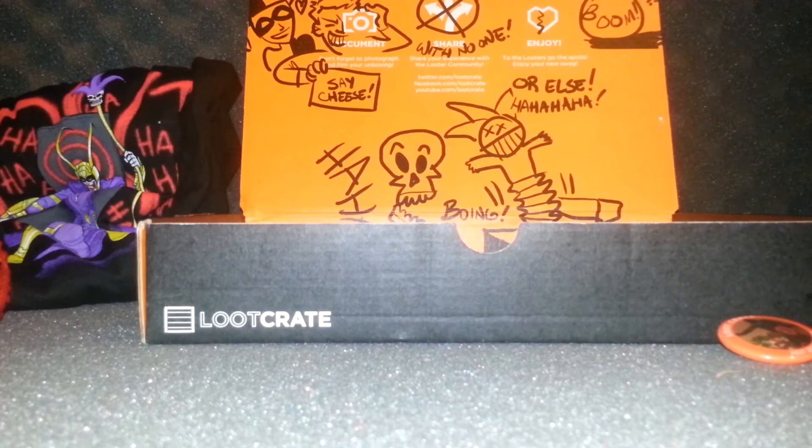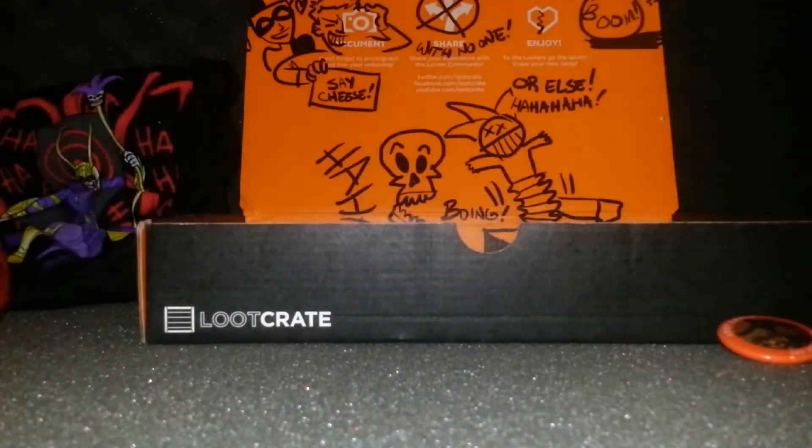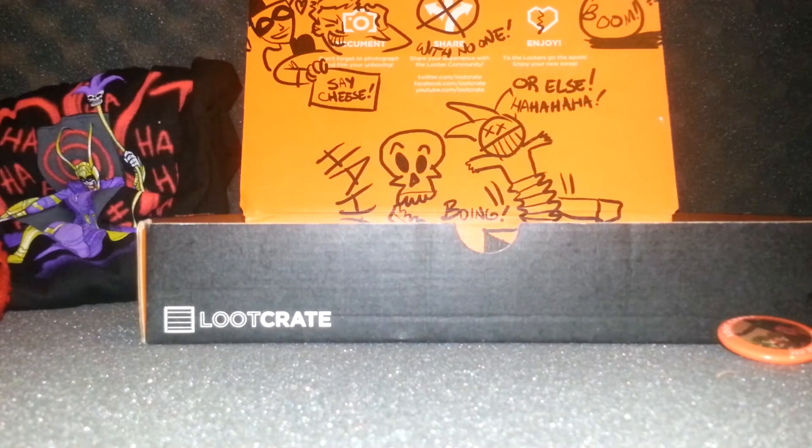Oh that's cool — yeah it's a poster with Joker and Harley Quinn. It's licensed by DC.